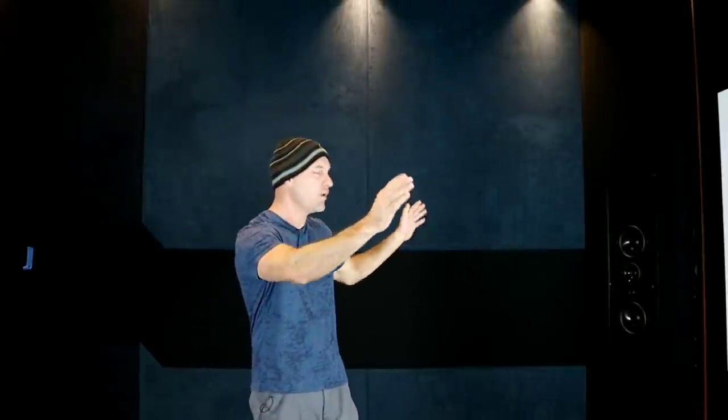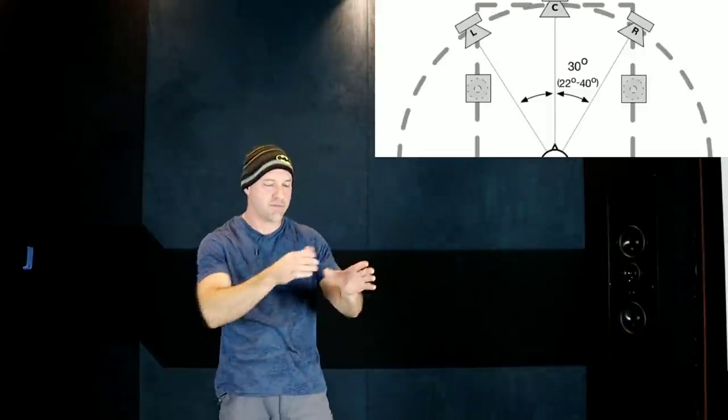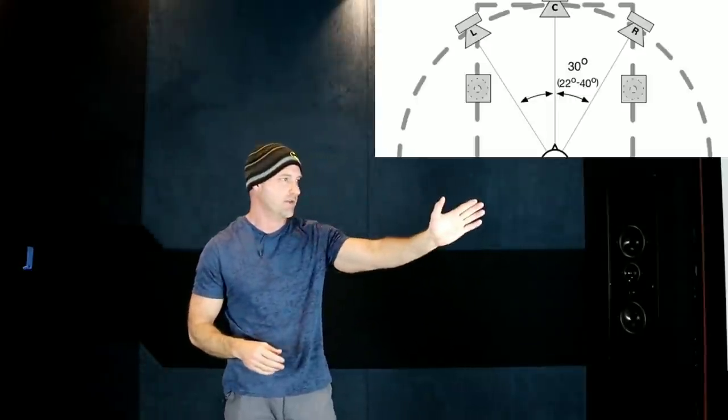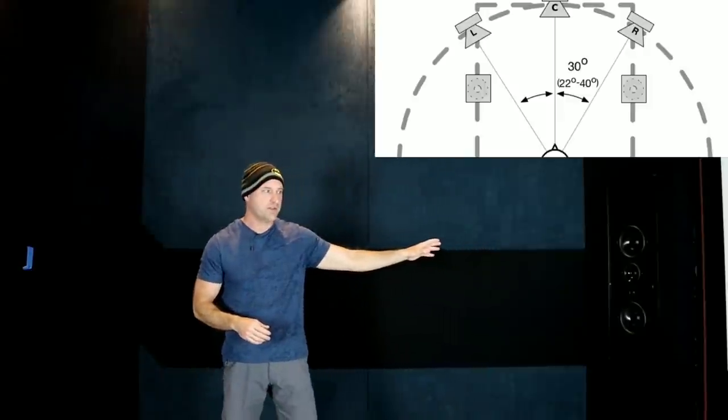Instead of talking between our mains, which is 60 here, we're going to use everything off of zero because that's how Dolby specs it. The mains should be 22 to 40 degrees. Often you'll see setups where mains are behind the screen. For a 16 by 9 screen, 45 degrees is really the sweet spot. You can get 50 in a 16 by 9, but it gets fatiguing — a lot of people coming to watch in your room aren't going to like it.